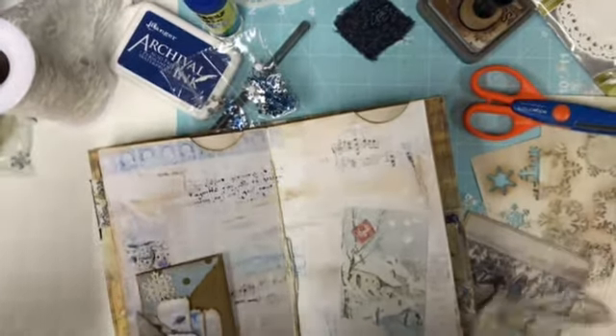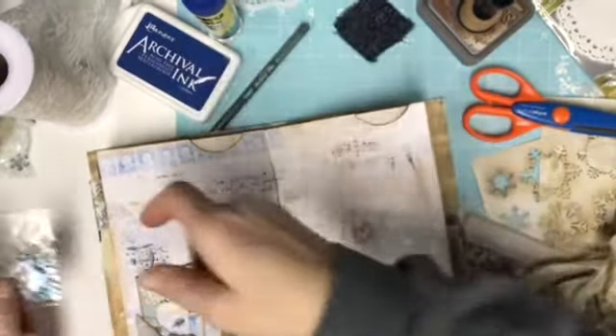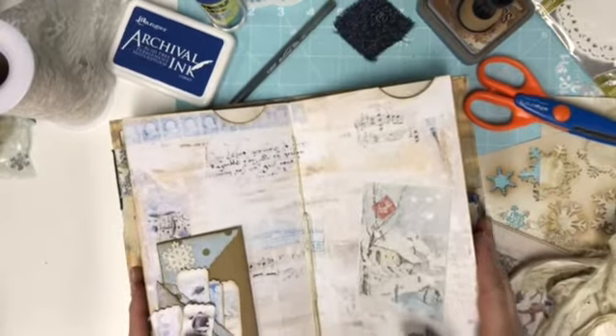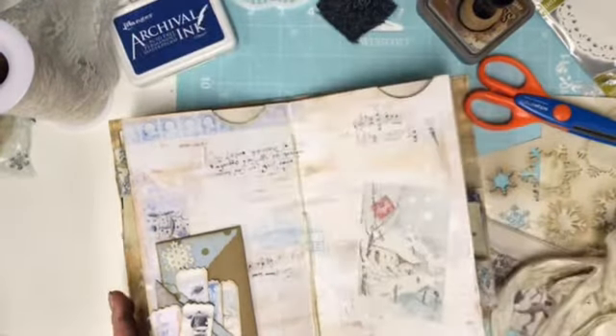Alright guys, I am back for a little bit tonight and apparently I should not be watching live shows while I'm crafting, because I've almost done the whole journal without filming it. That doesn't work real well.